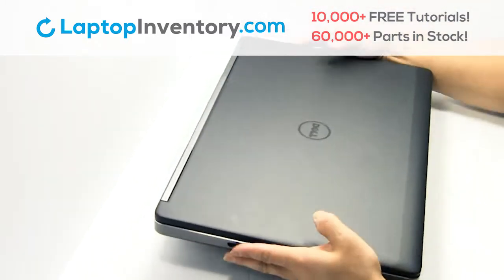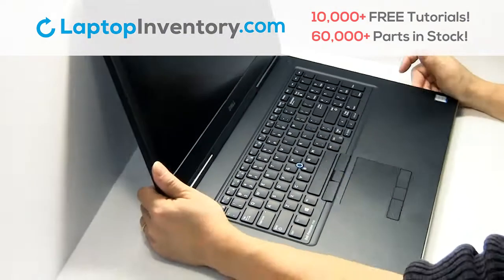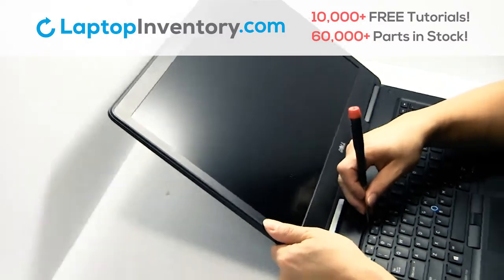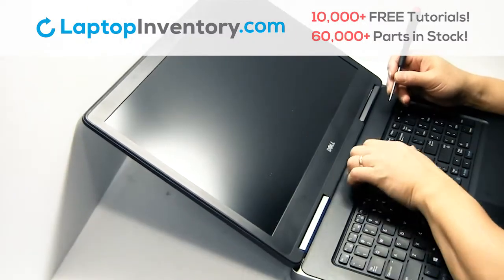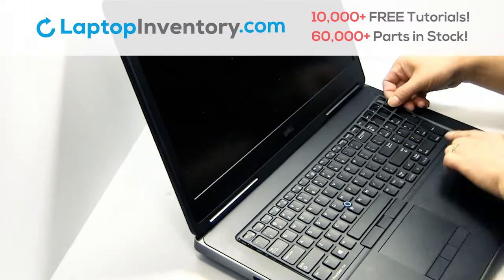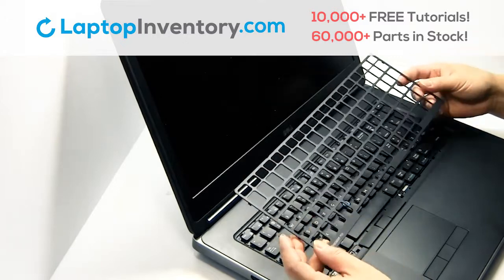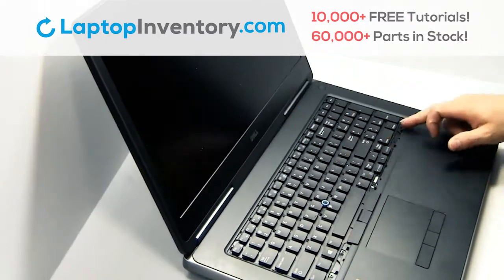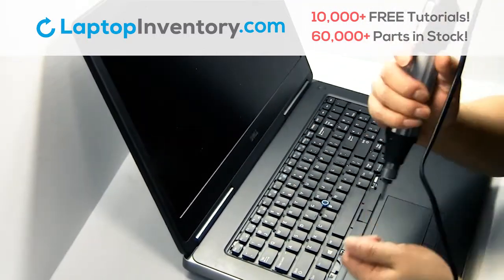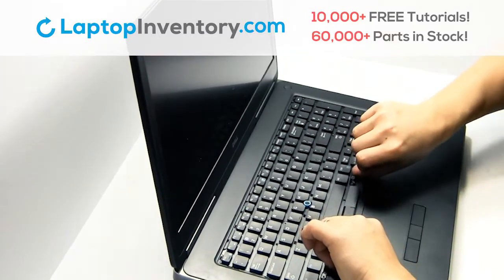Turn the laptop over and open it up. Remove the plastic cover above the keyboard. Remove the screws. Lift up gently to remove your keyboard.